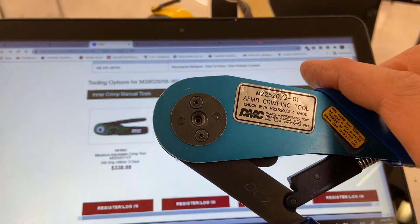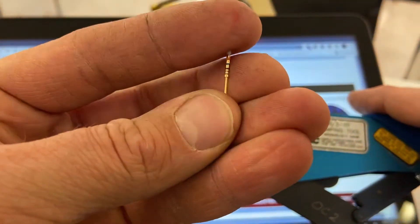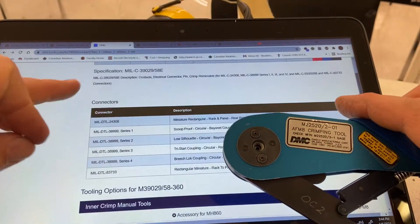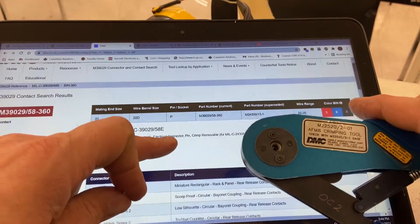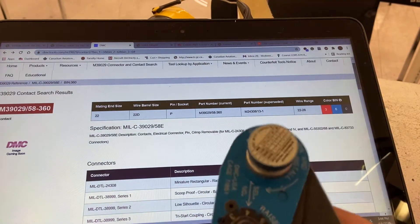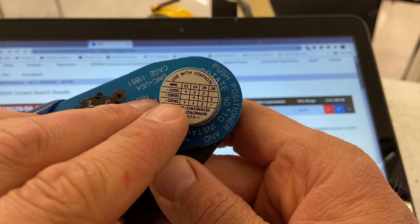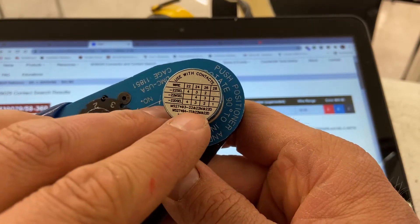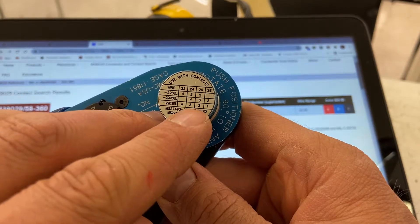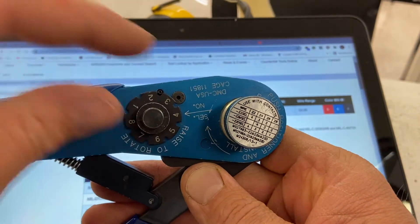We want to make sure we crimp it properly, so we need to know a few things. This crimp is barrel size 22D, which means we use the 22D size on the crimper. For 22 gauge wire we use setting number 4, and for 24 gauge wire we use number 3. These numbers correspond to the dial settings on the tool.